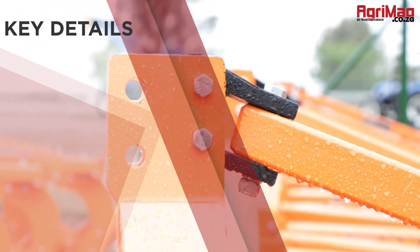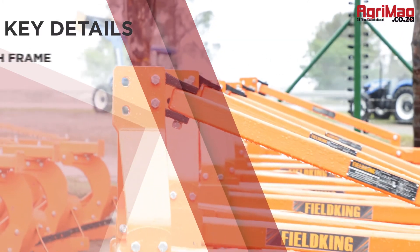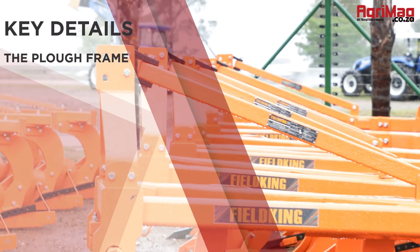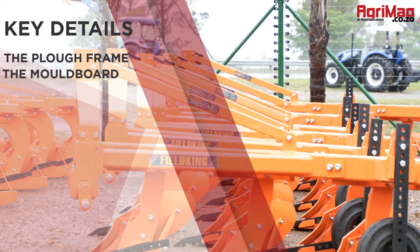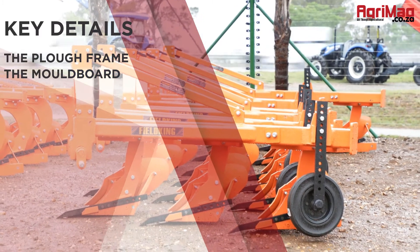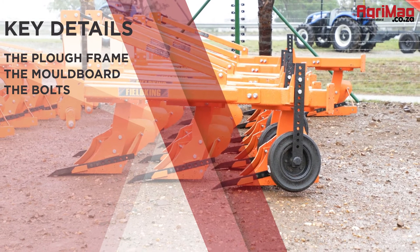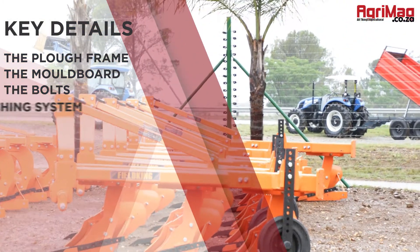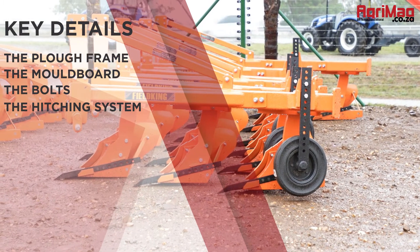Here are some key inspections to make when buying a mounted moldboard plow. Check the plow frame for any rust and ensure the moldboard is fitted well and functions properly. Check that no bolts are missing, inspect the hitching system, and ensure it works well.